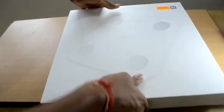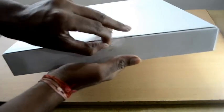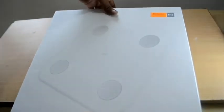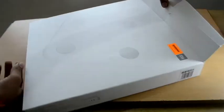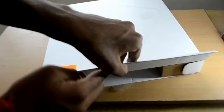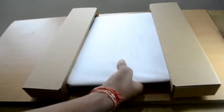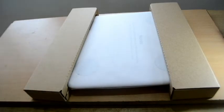Ok, now let us start unboxing it. Let us take the items out of the box. Inside the box we also get the manual book along with the device.